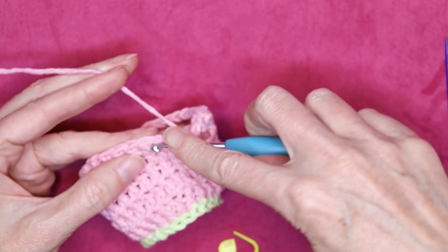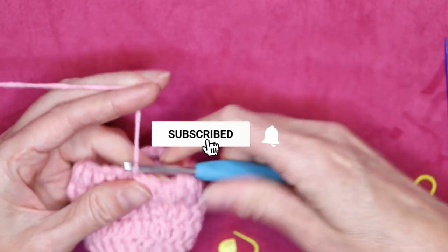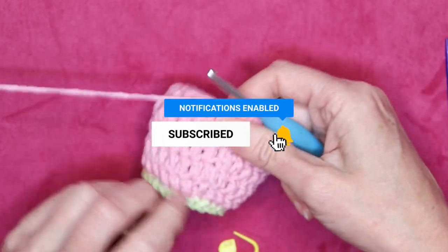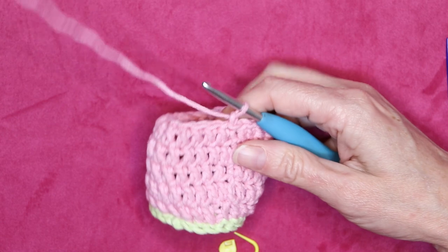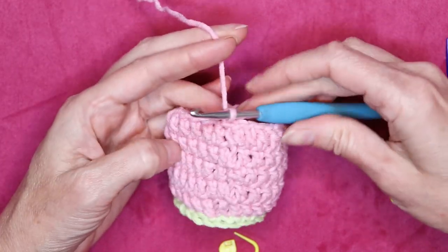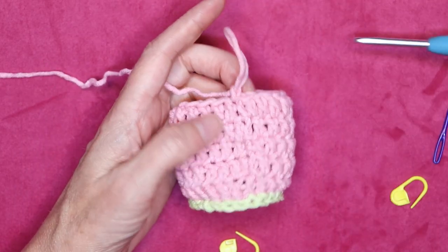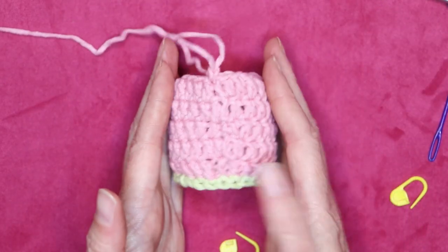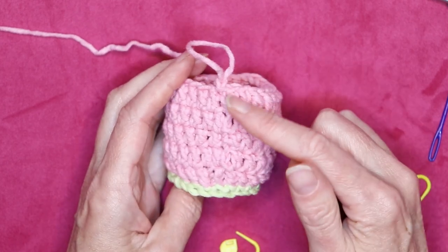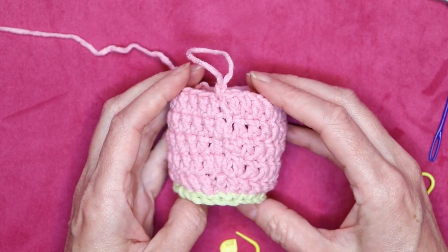If you haven't subscribed to this channel, go ahead and subscribe now — I'd love to have you join our community. I also have a live chat every Friday at 5 PM in Nairobi; if you just Google what time that is, it's also in the description box below with lots of major cities around the world so you can see when the live chat is where you are. I hope you can use this in your upcoming projects — keep a nice clean hidden join for your work and we'll see you in the next video. Stay hooked.